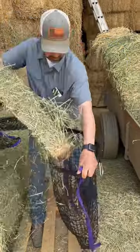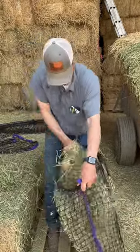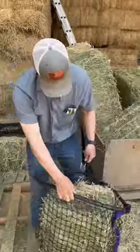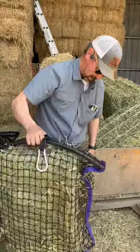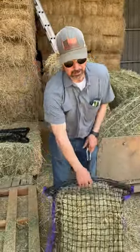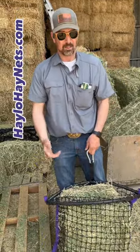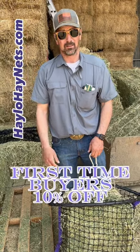This one here — grab it like this, load it really, really easy all by yourself. Three flakes in it, really easy. That's a good amount of feed. They take up no room in your trailer either. I recommend you guys give them a try — halohaynet.com.